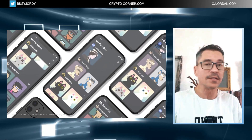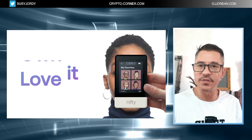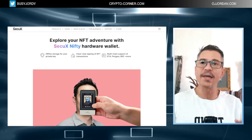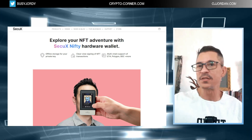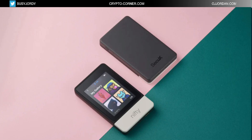The Nifty wallet by SecureX is indeed the world's first hardware wallet exclusively built for NFTs. You can not only store and display your NFTs on this device, but you can actually trade them too — buying and selling directly from the device by accessing OpenSea, SuperRare, and many other popular NFT marketplaces. The device has a 2.8-inch color touch screen, so navigation is easy.